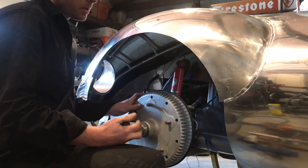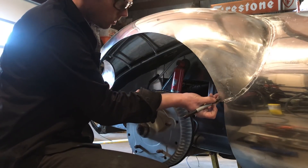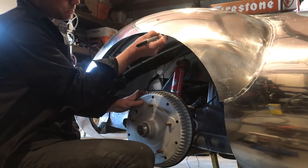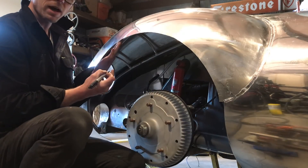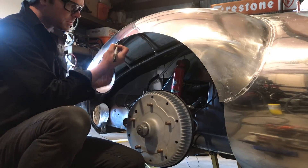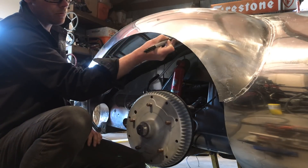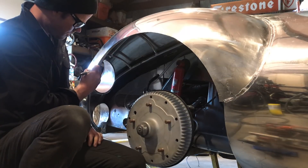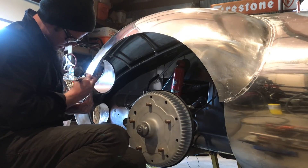So the next step in this process is just to make sure that we have just the right amount of material on the wheel arch to be able to hammer form it around. To do this I use my tube buck under here as a guide and I can just take and draw a line. I've already got this fender trimmed exactly where I want it, so there's a little bit of extra here that can get pulled off.